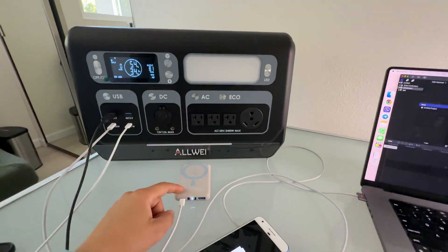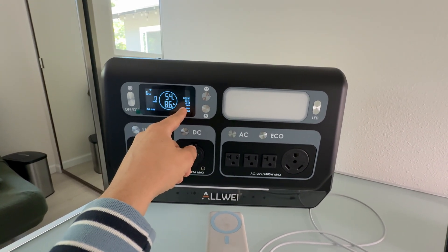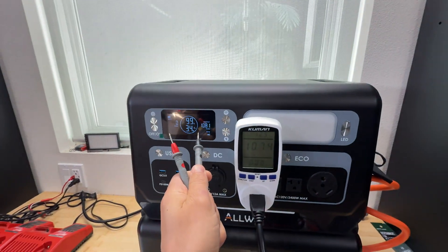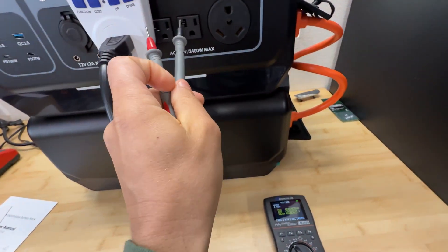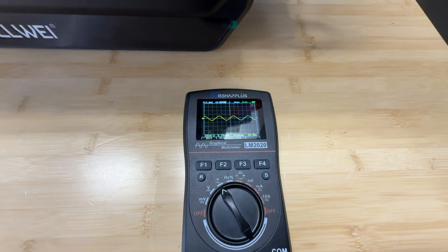With USB we were charging a power bank, phone, and laptop, getting somewhere between 97 to 110 watts output. For the AC test we drew 1 kilowatt from the power station, getting 120 volts and a pure sine 60 Hz wave.